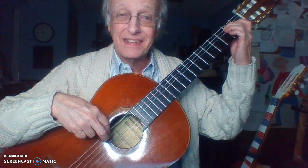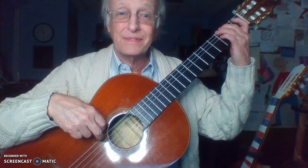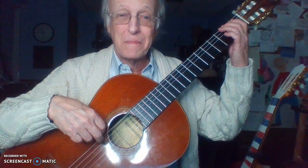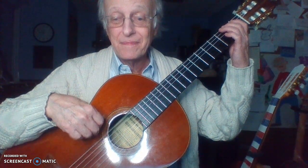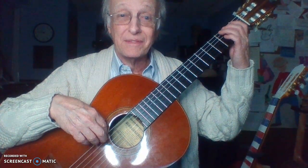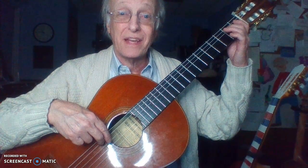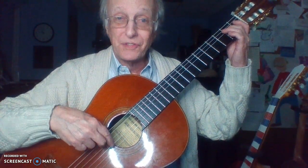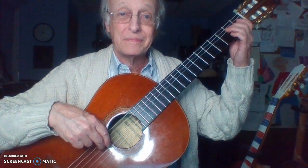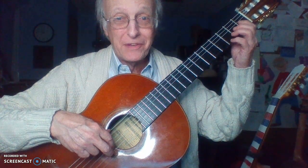Fourth string, fifth string. Sixth string. Second fret. Fourth string, second fret. Fourth string. Second fret. Open, third string, second fret. Open, second string. Get your pinky ready — fourth finger, third fret. Open, first string.